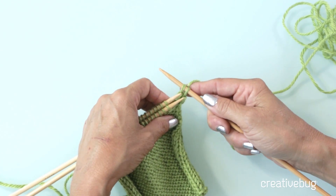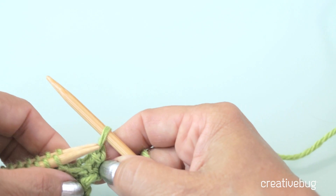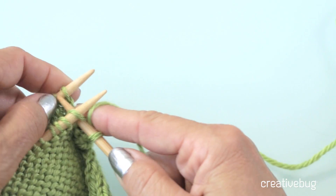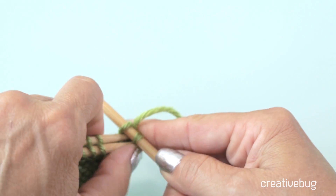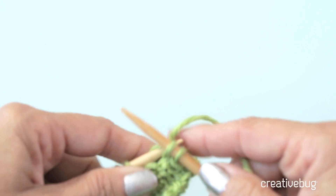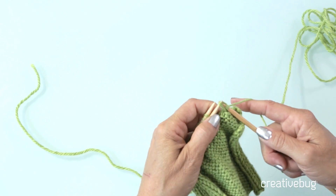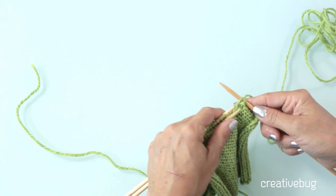It's called a three-needle bind off — not a three-needle knit together — because once you've done two of these, you take the first one and lift it up and over the second one to bind it off, so now there's only one stitch left. Insert the needle knitwise into the next two stitches, pull that up, then carry this loop over that loop — standard bind-off procedure. You can only do this with the tops; there isn't any way to do this with the sides because you need these live stitches.